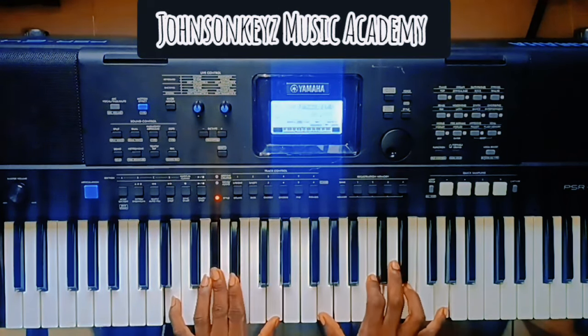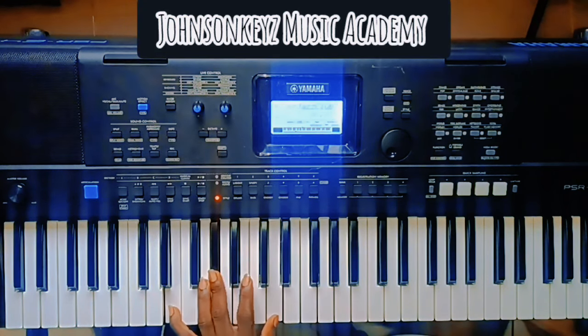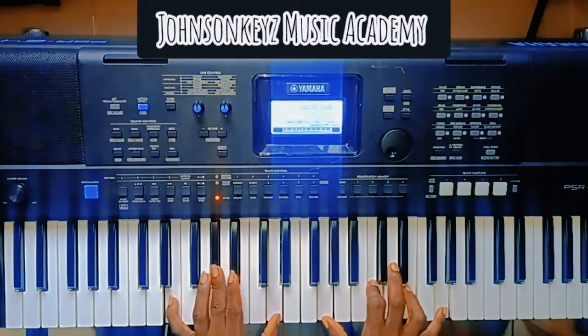I'll just call out the notes. On the left hand, you are going to be playing chords — you have E, A-flat, and D. That's for the left hand: E, A-flat, and D. Then on the right hand, I have just C major in second inversion.